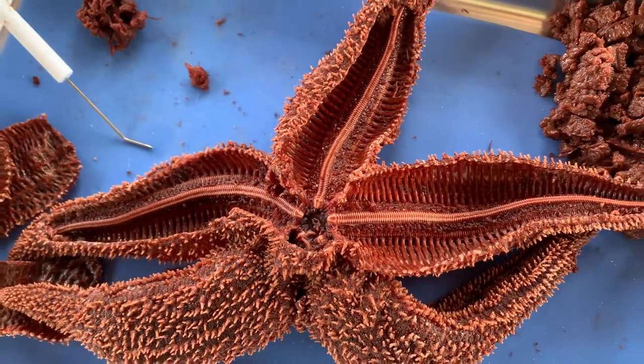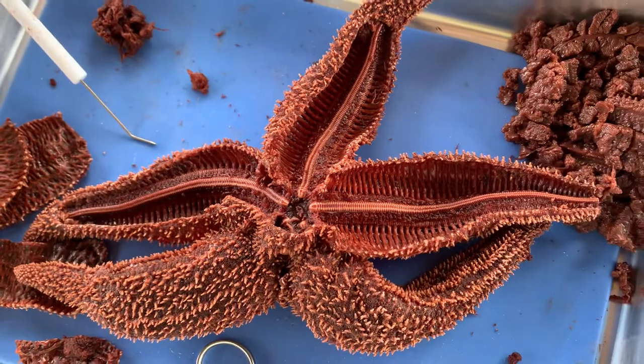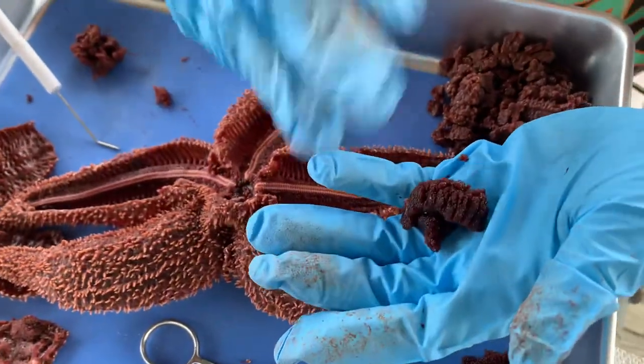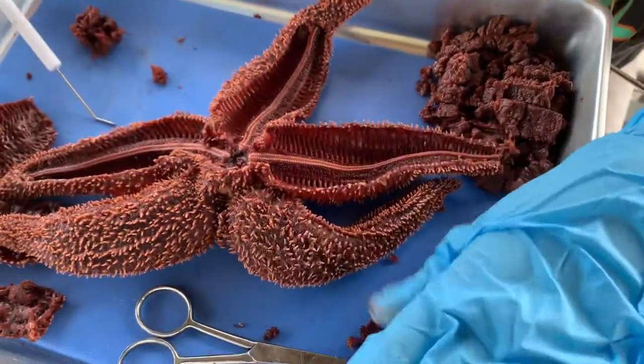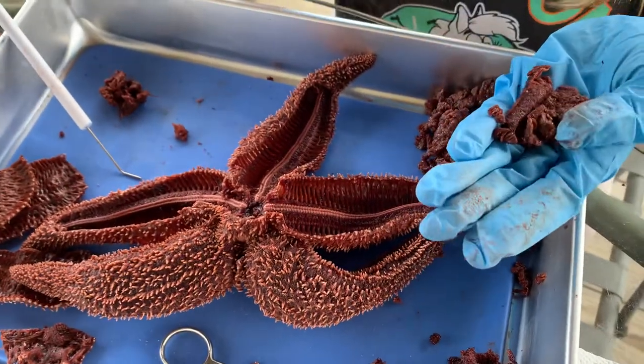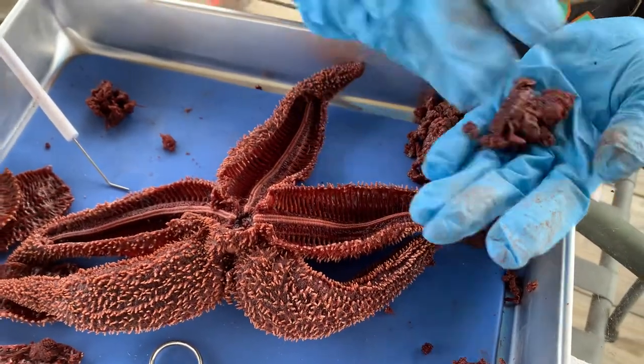And then the gonads, the reproductive organs in each arm, and the hepatic ceca, the paradigestive glands in each arm.